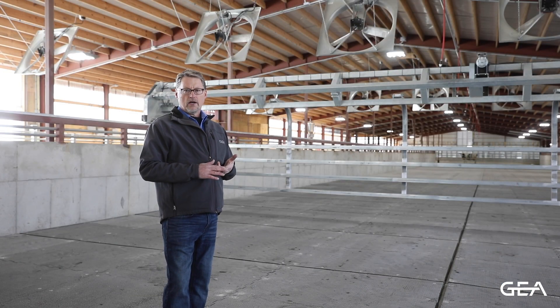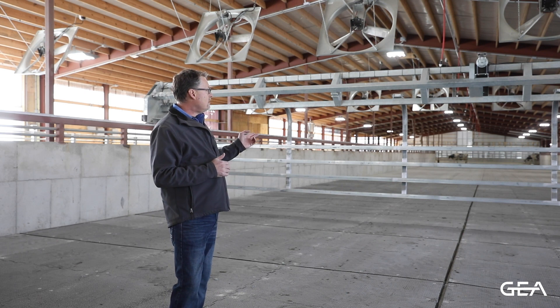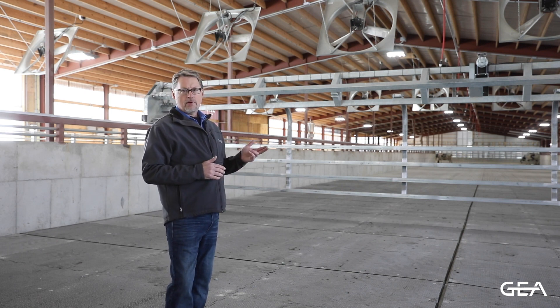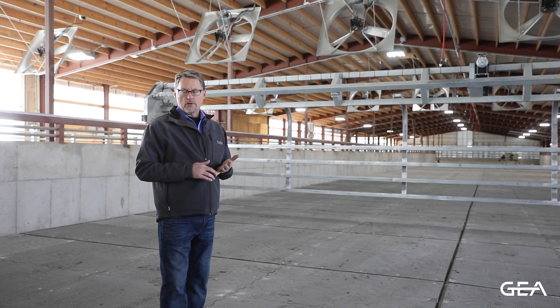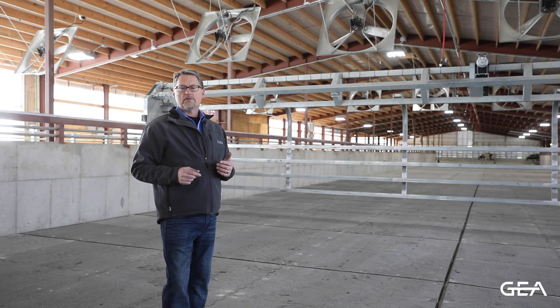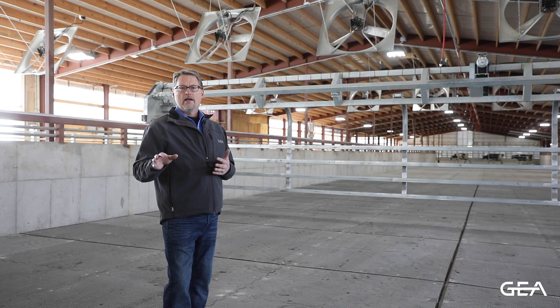Ghia offers two types of crowd gates — both air-driven or driven by hydraulic power. The gate here at this installation is a Magnum air crowd gate, an air-operated gate controlled by the M6330 in the parlor. One of the features of that control is that it automatically advances the crowd gate based on the number of animals that go into the parlor, taking the operation of the gate away from the operator so he can concentrate on other tasks.